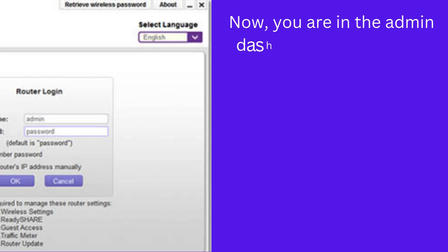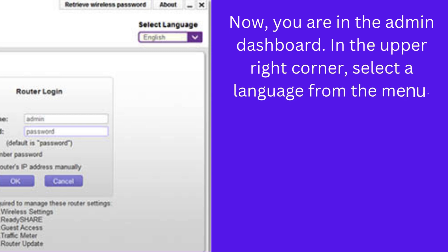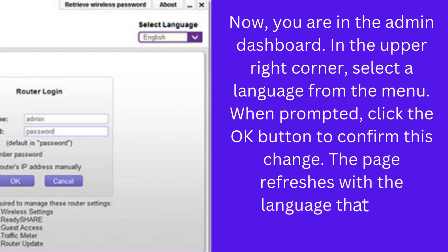Now you are in the admin dashboard. In the upper right corner, select a language from the menu. When prompted, click the OK button to confirm this change. The page refreshes with the language that you selected.